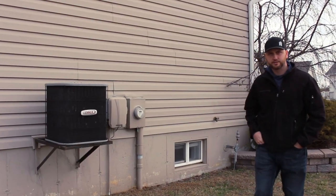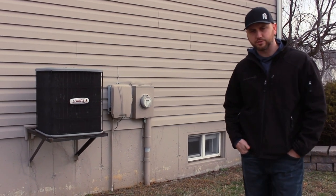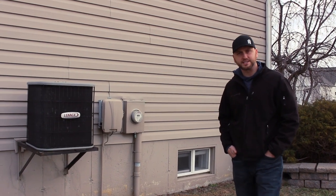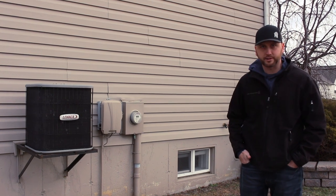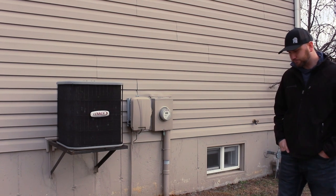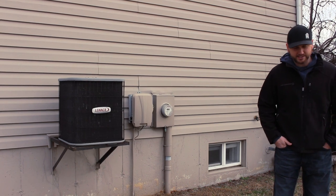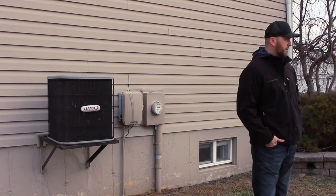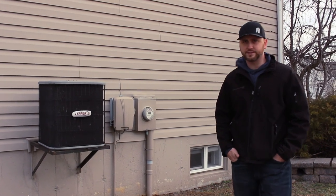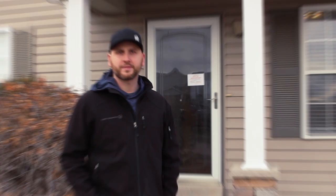There are two things to notice on this side of the house. One is the below-grade electric service, which is awesome. This house was only built about 15 years ago, so the below-grade electric service definitely minimizes maintenance with limbs falling on your above-grade electric service. Another thing to notice is the AC — it was probably installed when the house was built about 15 years ago, so it probably has some life left, maybe 5 to 10 years. We would most likely get our HVAC technician over here to take a look and see how long we've got left. If it's less than 5 years, go ahead and replace that now so we're not coming out of cash flow later.